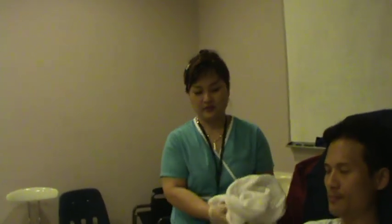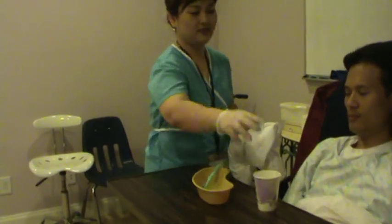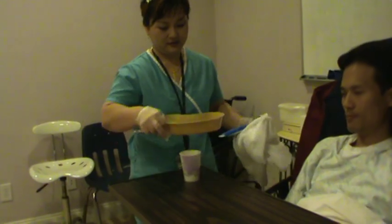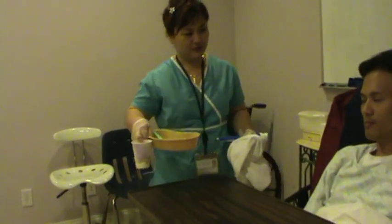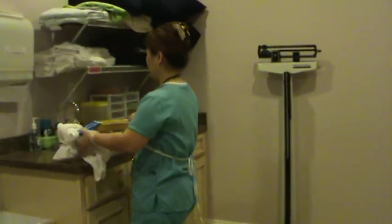You feel clean now? And you are ready for breakfast then. Let me clean the equipment and I'll be right back. Are you comfortable now? I'll be back. Now you are cleaned.